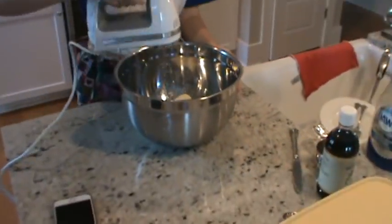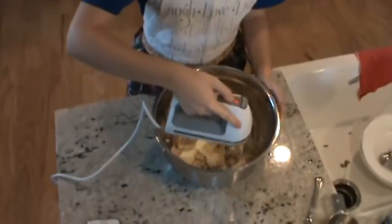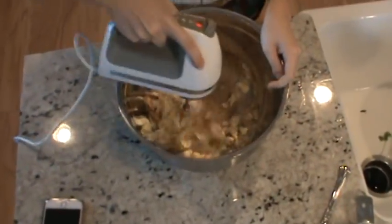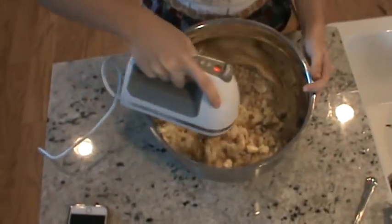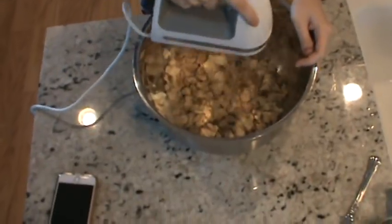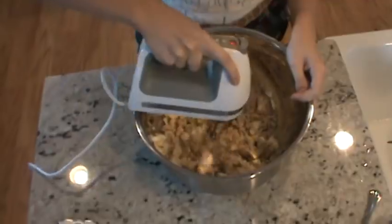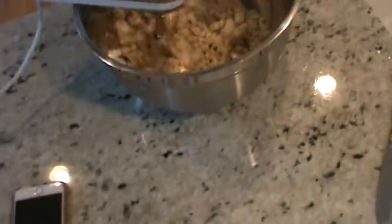Now we're going to mix it on medium-high speed until it's all mixed together. You don't want any big chunks — it should be smooth and all together.